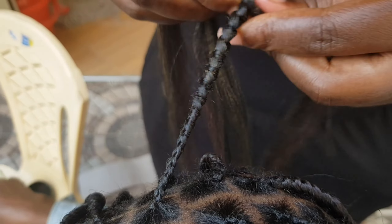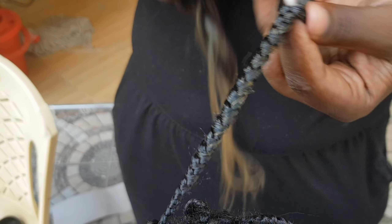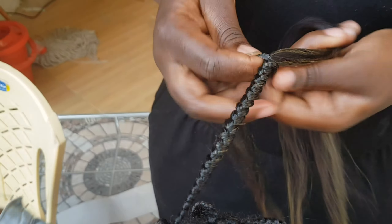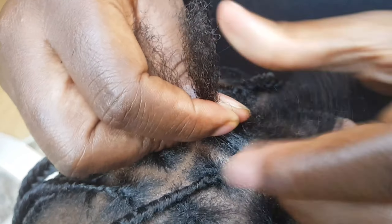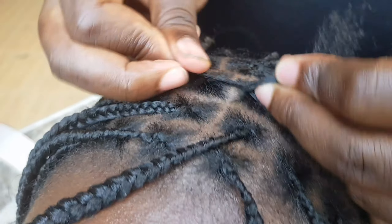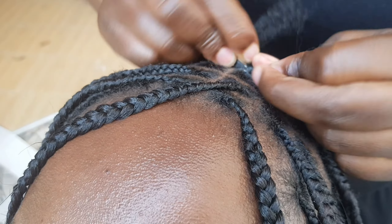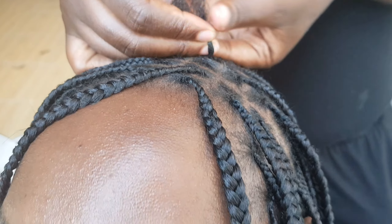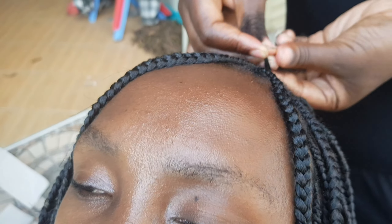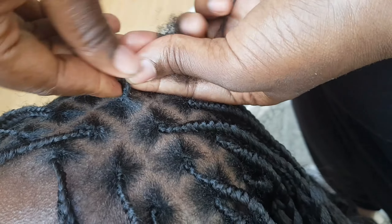This hairstyle has gained a lot of popularity due to its protective nature, and the fact that it is less painful and more flexible compared to the traditional braiding method. I find it very flexible — it's not bulky at all, it doesn't disturb. You can feel like it is just your own hair on top of your head, and even when you're moving around, you don't feel the heaviness.